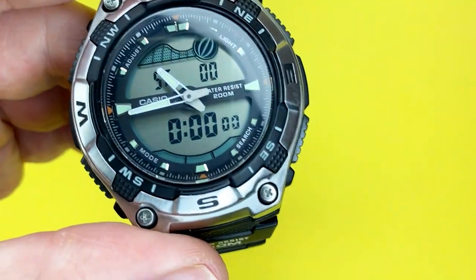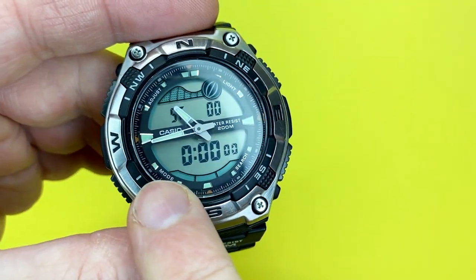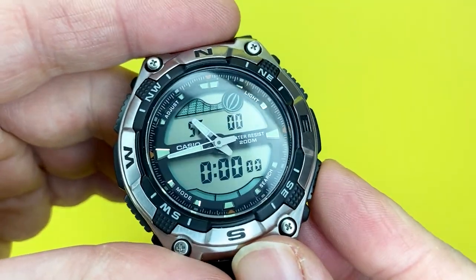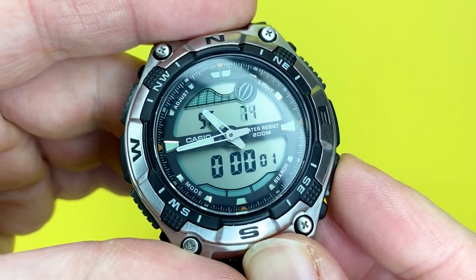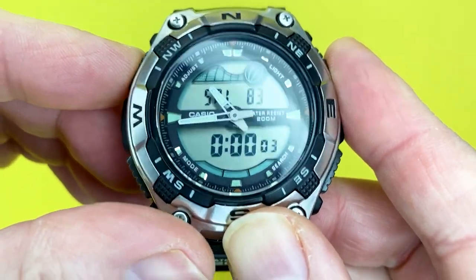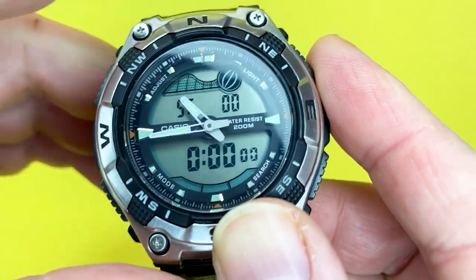The next function is the stopwatch, which measures elapsed time up to 23 hours, 59 minutes, and 59 seconds. You can start, stop, restart, and record split times — quite handy if you want to measure elapsed time.